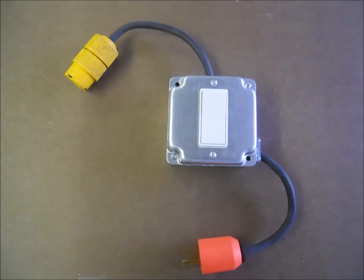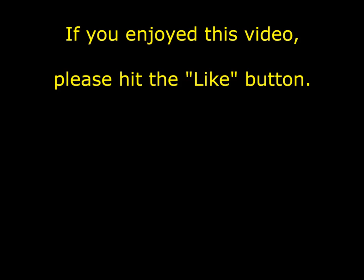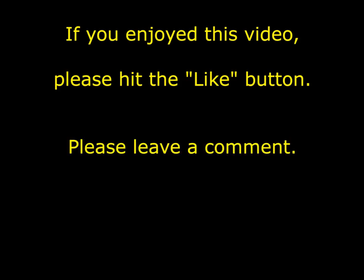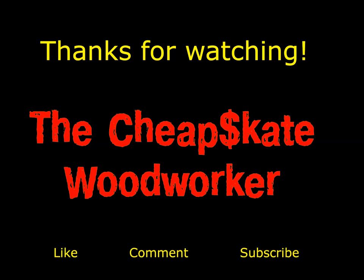If everything is okay, your foot switch is now ready to use. And thanks for watching. If you liked this or any of my other videos, please take a moment to like them and maybe even leave a comment. And don't forget to subscribe so you'll know when I have posted a new video. So until next time, this is Larry, the Cheapskate Woodworker. May your sawdust be fine and your splinters be few.